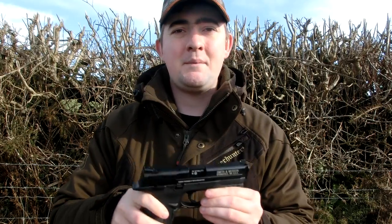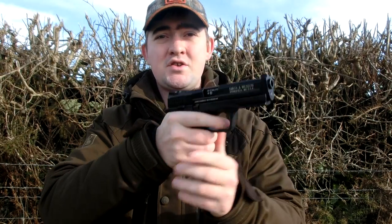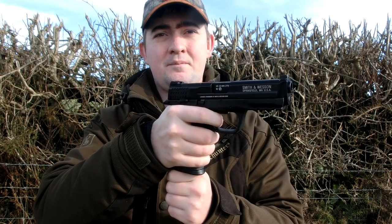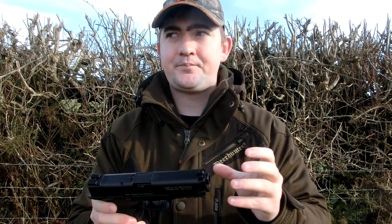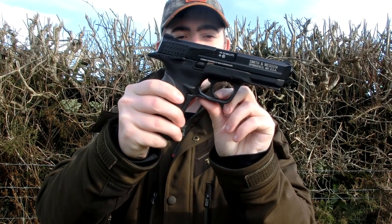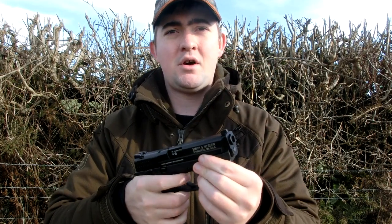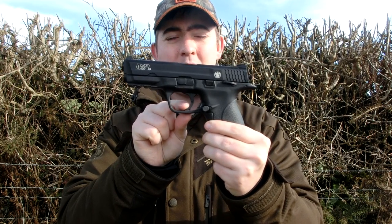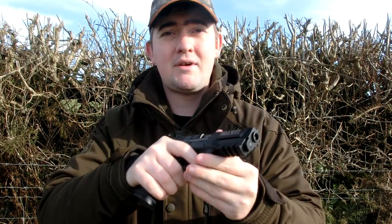Now this is a single action only trigger. What that means is you have to cock it for it to work. If I just pull the trigger back, nothing happens. But if I cock the pistol - obviously with it being empty - it does break. The trigger is worth mentioning before we go on: it's almost like a Glock style trigger. You do need to push it in a little bit to get it to fire. If you don't hold the trigger correctly - if you only hold the top bit - it will not fire. So you need to be holding the trigger properly for it to break. It's a good little safety feature, so unless you're actually holding the gun correctly, it's not going to go off, which works quite nicely with the ambidextrous safety.